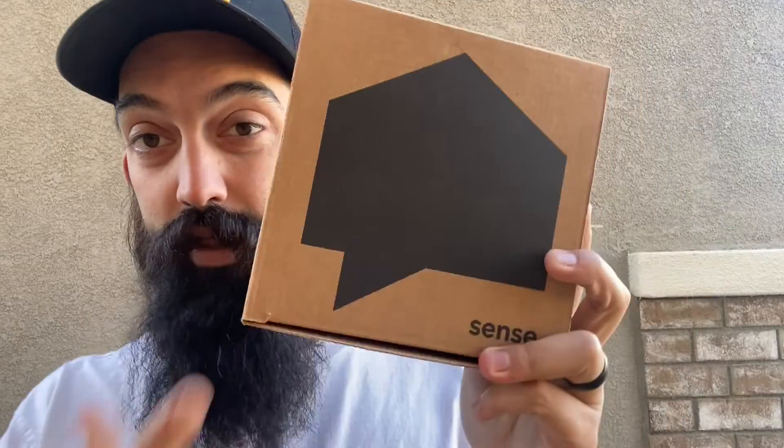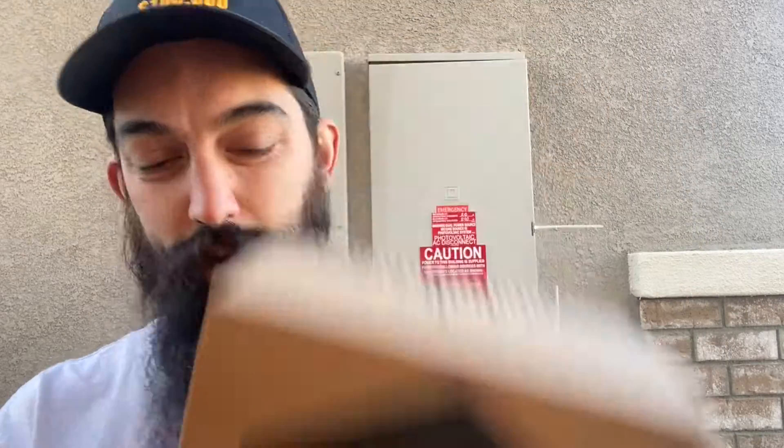Welcome back to another Bitcoin mining with solar update. Today I'm talking about the Sense — it's a little device that sits in your panel. It helps you know how much power every single device, down to the appliance, uses in your house, including light switches, so it helps you dial in exactly what power you're using and where it's going.